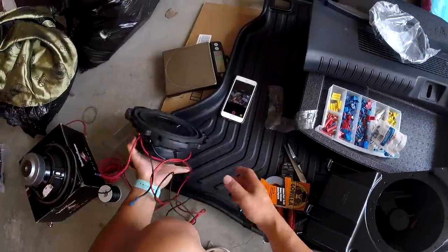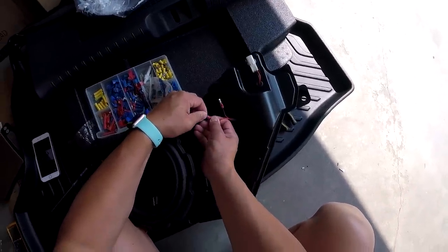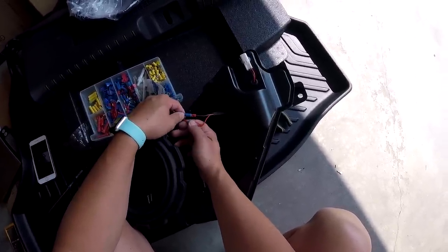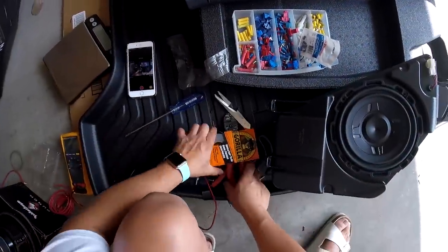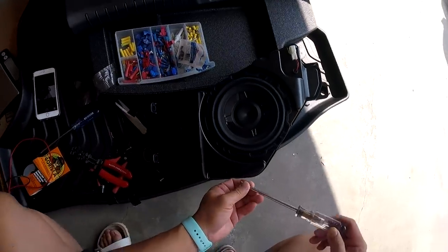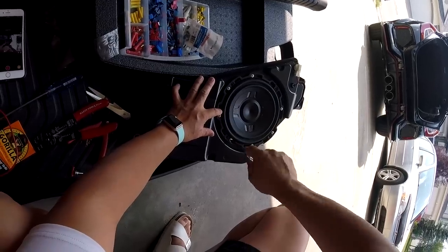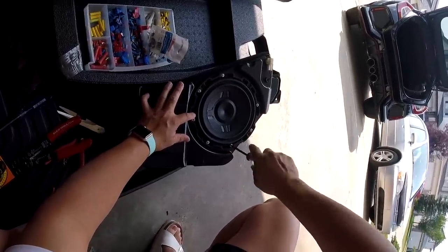We can now take the sub, plug it in to our bullet connectors firmly, making sure that black is to black, red is to red, and then drop it in. The great thing is you can reuse all the factory screws in the factory mounting locations. You don't want to over-tighten these screws — finger tight is all that's needed.